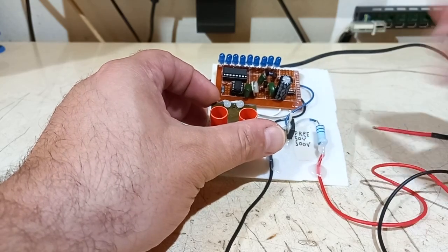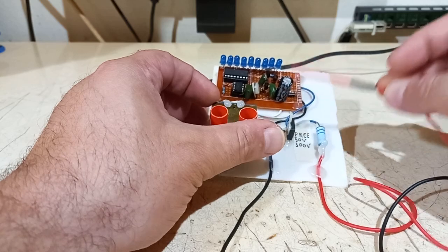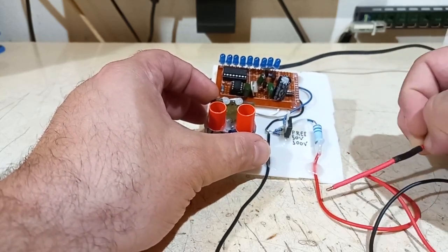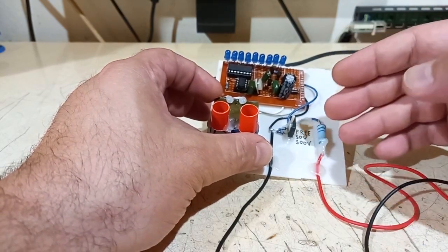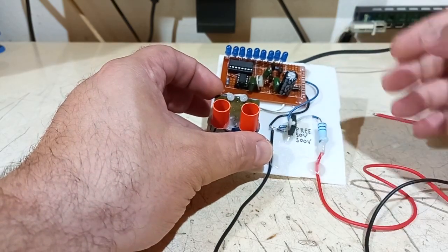The selector has positions: free, 50 volts, and 500 volts. This is the threshold voltage that will turn on the LEDs. At free, you just need a minimum voltage of about 4–6 volts to turn on the LEDs, so you can probe low-voltage transformers. At 50 volts it's suitable for mains-level voltages, and 500 volts is for high voltages.